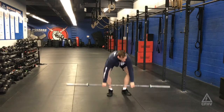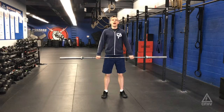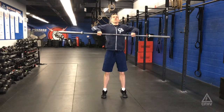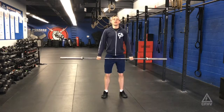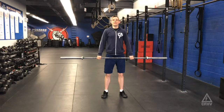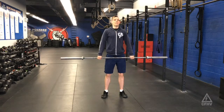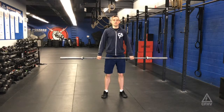Today is one of my favorite movements — we're calling this one the tall clean. The idea is that we're going to go from the highest portion where we're completely weightless at the top of our clean, and see how fast we can get down to the bottom to receive that barbell. The goal is to beat gravity: get down to the bottom as quickly as possible in a stable and balanced position, with your elbows coming through as fast as possible.